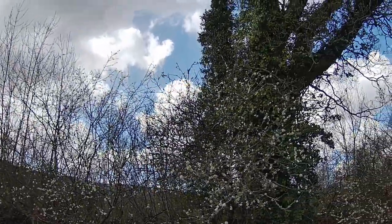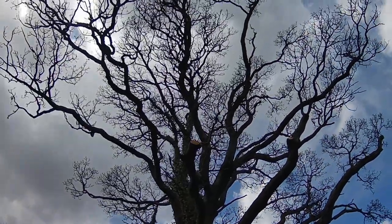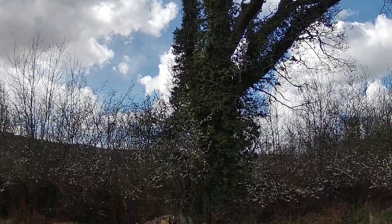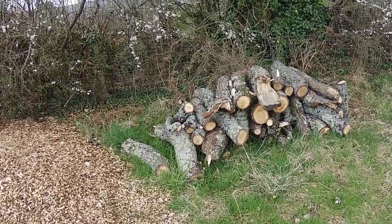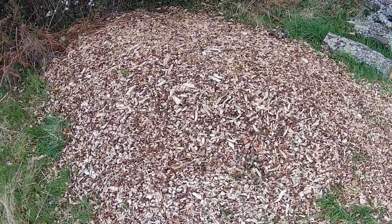Hi, Phil Chandler here. I'm just taking this opportunity between showers on Dartmoor to talk a little bit more about the eco floor and this oak tree here — a splendid old oak tree which must be at least three or four hundred years old. It has been lightly trimmed lately, and here are the bits that were taken off by the tree surgeon. In the process they create a nice pile of wood chips.